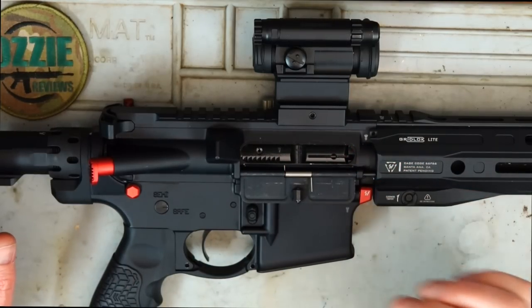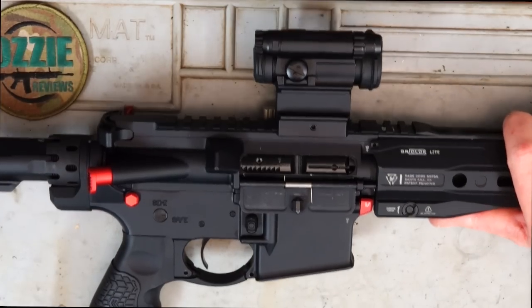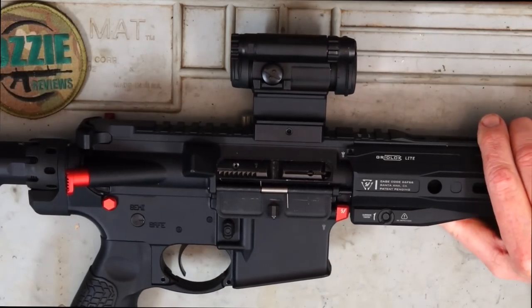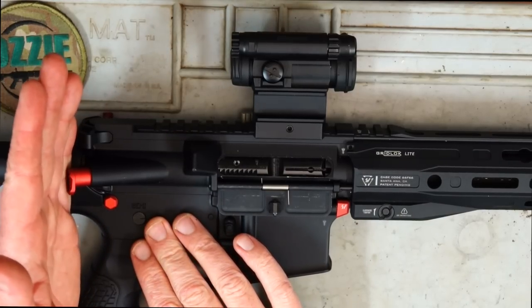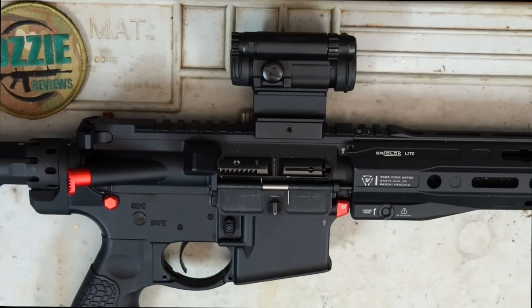The greatest thing about this, and I'm really looking forward to being able to use it, is that at the back you've got the proper buffer spring and buffer in the buffer tube. Even though it's a blowback design, it's unlike other rimfire ARs where the bolt just comes back and stops at the buffer tube. This functions like a normal AR-15 with that spring and buffer, so it should have a very realistic feel and sound.